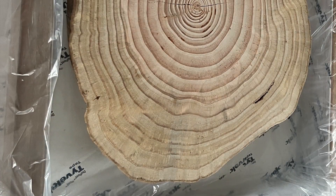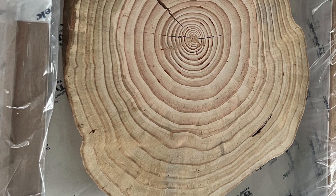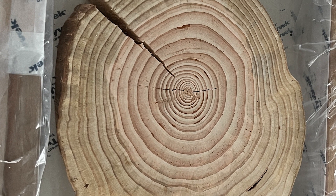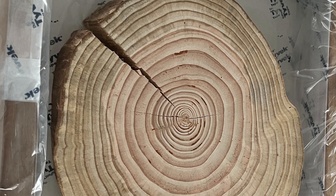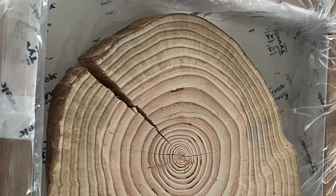After sanding it smooth, I baked it in the oven for hours at 220 degrees to cook out the moisture. I should also add it had been sitting in my backyard for a year, so a year plus baking dried it out.